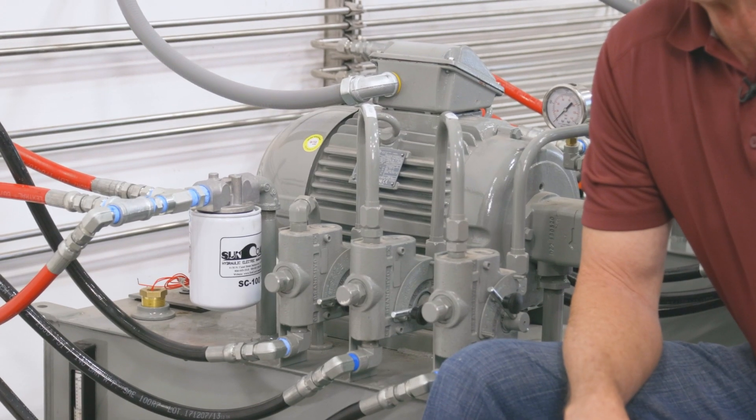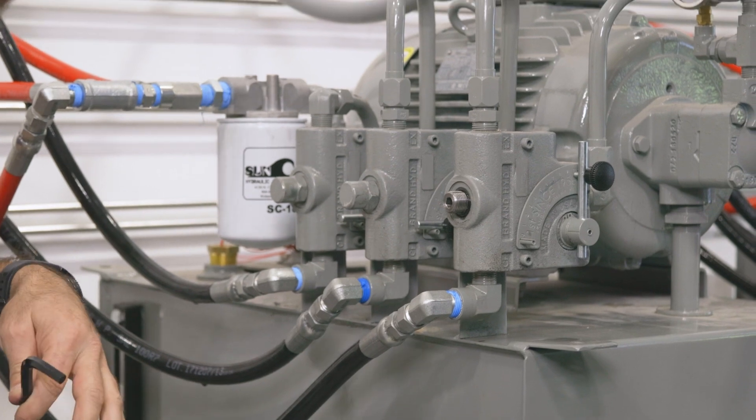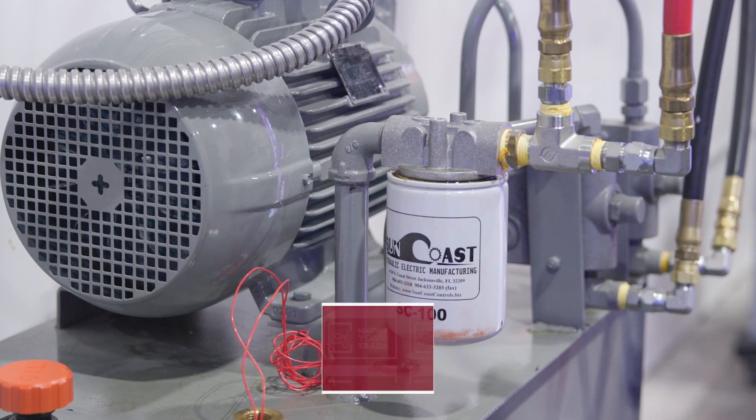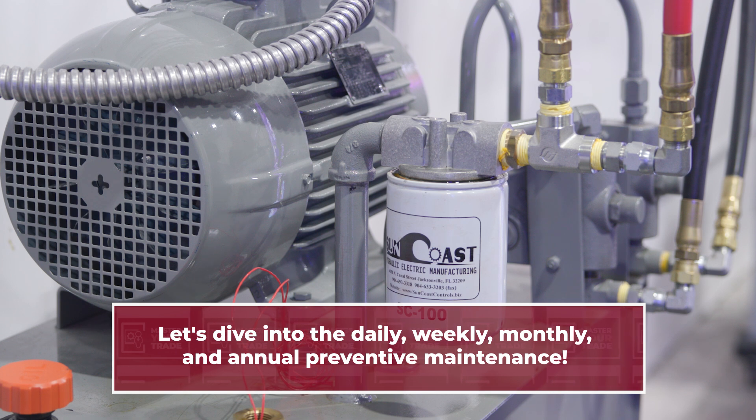Welcome to Sunny's, the Car Wash Factor. I'm Bob Fox with Car Wash College. You may know that the oil in your hydraulic power pack should be changed annually, but do you know how much oil to use and the ramifications of using the wrong amount? Let's dive into these important techniques and the necessary annual preventative maintenance for your hydraulic power packs.